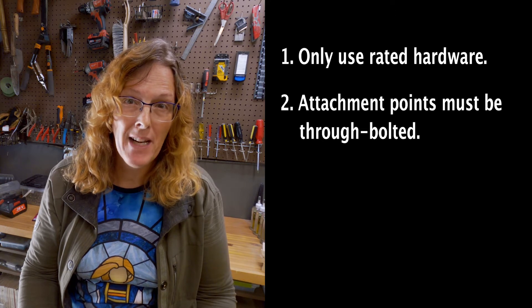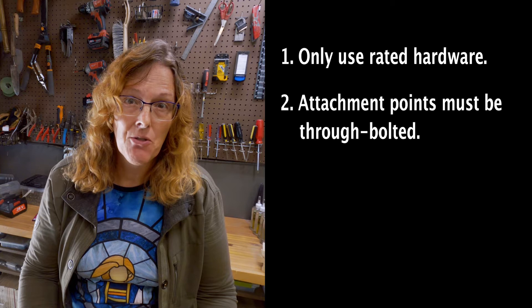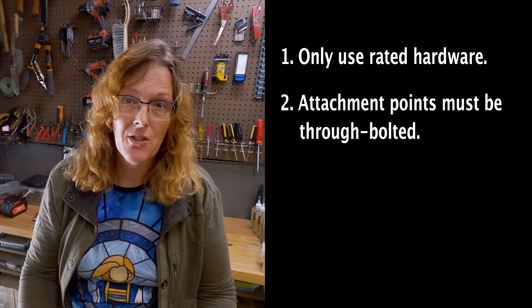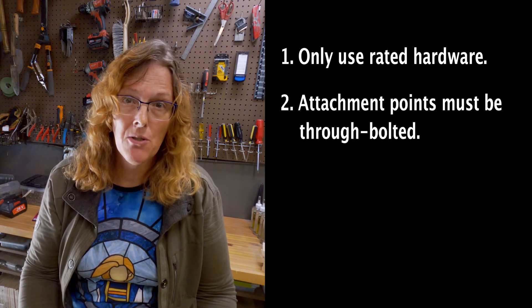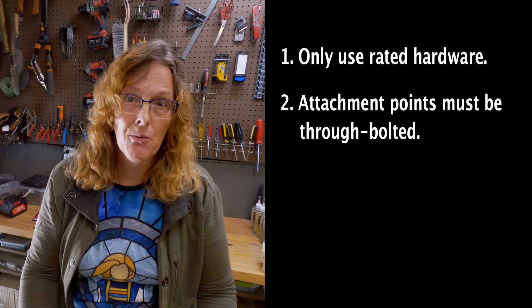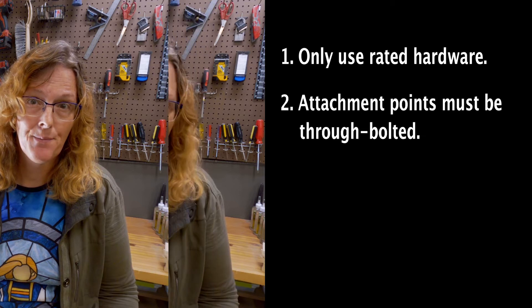Number two: attachment points must be through-bolted on key supporting members of your scenery. Using eye legs, eye screws, eyelets, and hooks does not meet this requirement — the threads do not through-bolt and could easily be over-stripped and tear out under stress. On the same principle, drywall screws, construction screws, and wood screws also do not meet this requirement.